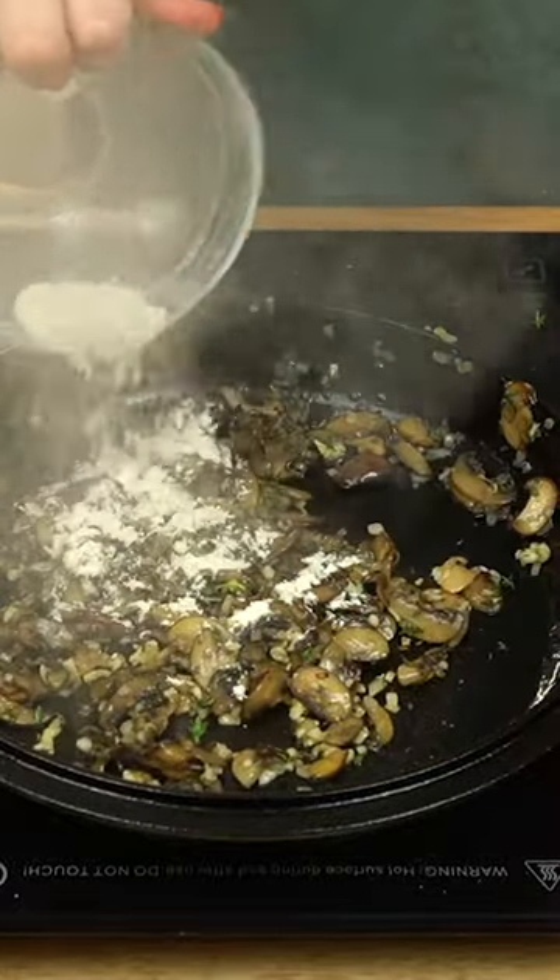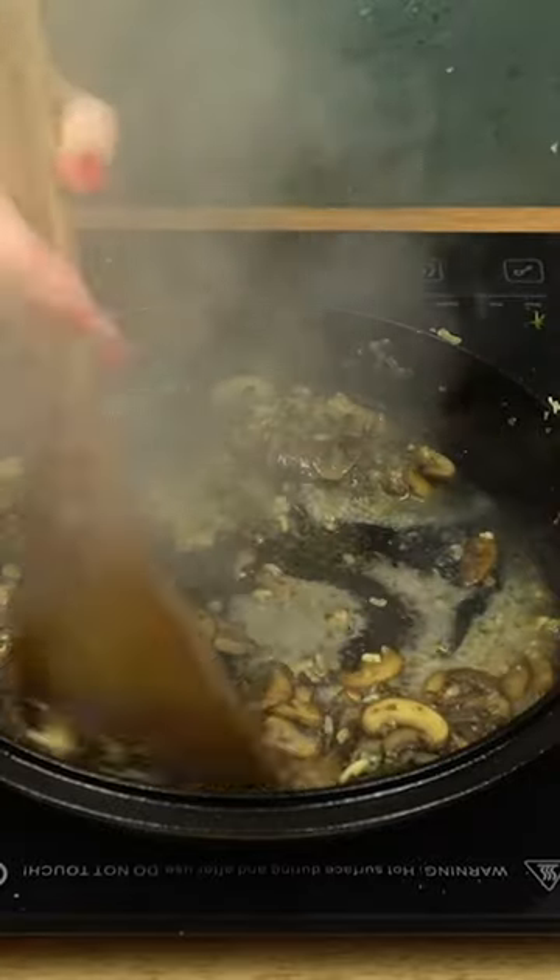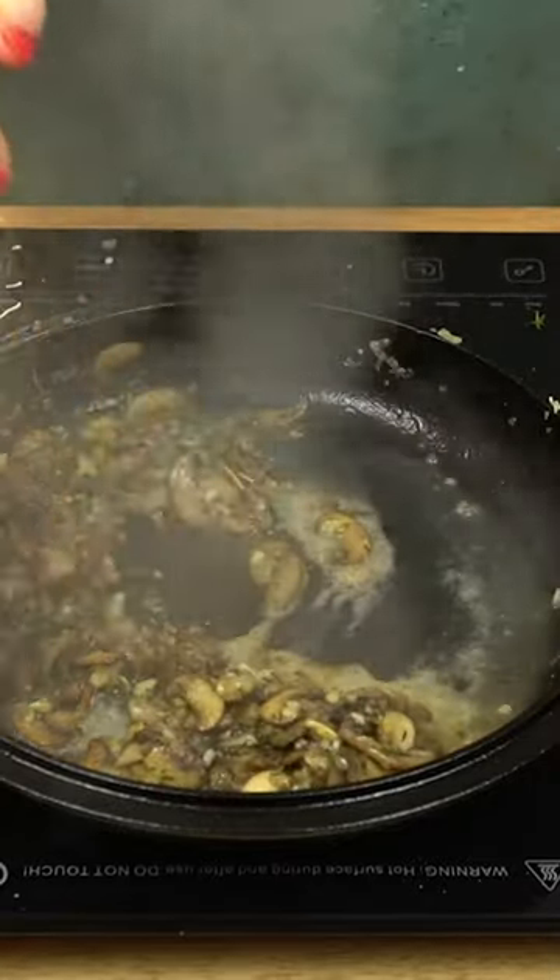Sprinkle over a bit of flour to thicken the sauce. Cook this for a few minutes. De-glaze with white wine. Cook just until the wine has reduced and the alcohol smell is gone.